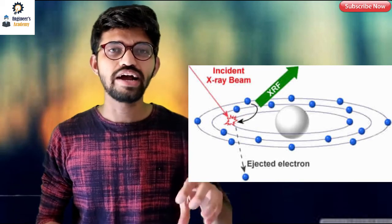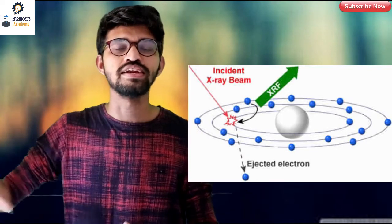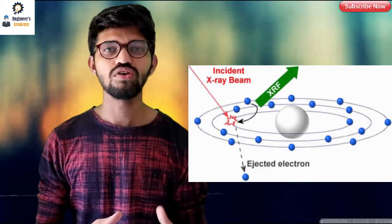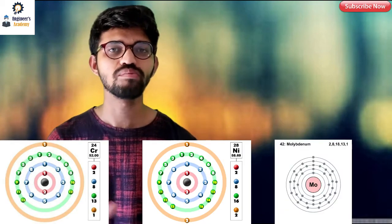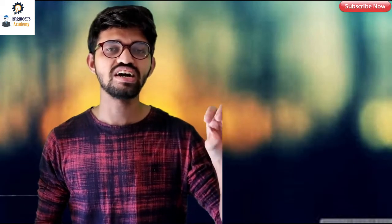That's why this technology is named X-ray fluorescence: X-rays enter, electrons get dispersed, and fluorescence energy is released. In the case of steel, the steel has different compositions — chromium, nickel, and molybdenum. Chromium has an atomic number of 24, nickel has an atomic number of 28, and molybdenum has an atomic number of 42. As we can see in the structure, these elements have inner shells, outer shells, and outermost shells.